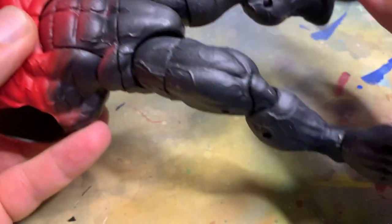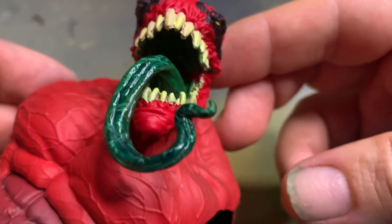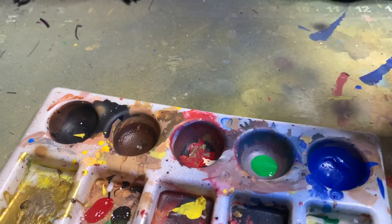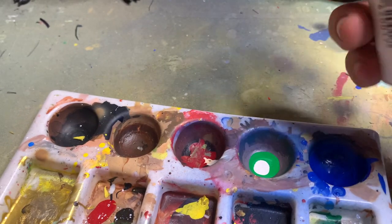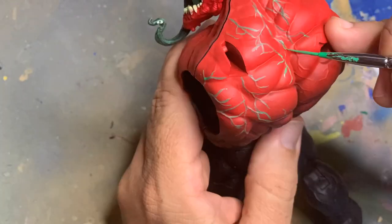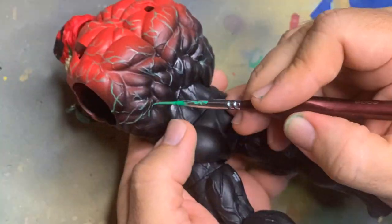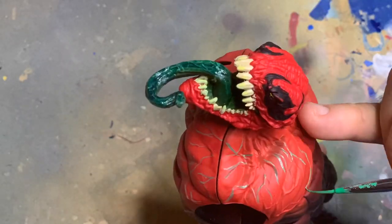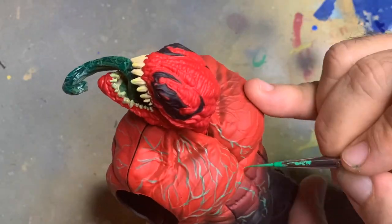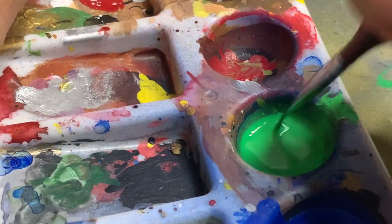I've already gone ahead and sprayed down the entire figure with Liquitex matte finish varnish — that's going to help us paint those actual veins in green. Because it's going to be green over red, it'll take a few coats. We want to make sure the paint adheres to the surface, and the best way is to prep it with a clear varnish that will grab the paint. We can't use a primer as that would be excessive work, but as you can see in the time lapse, the paint takes well to the matte finish varnish. On the red areas the greens are not as prominent, so we'll have to go back over that with more green paint.